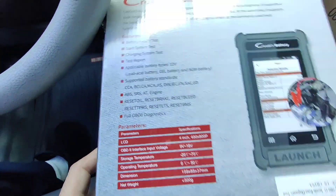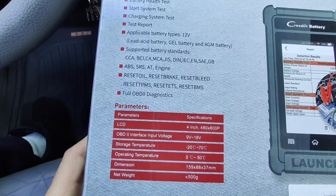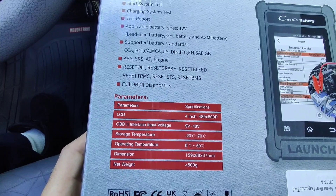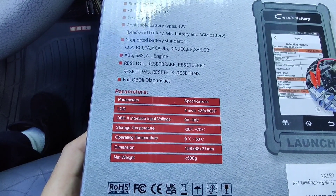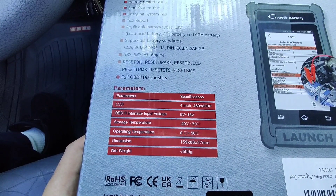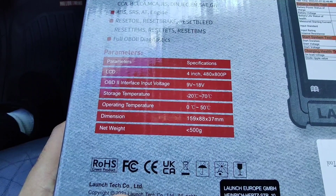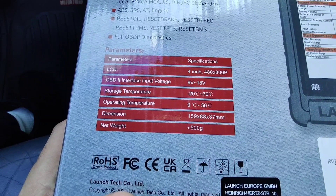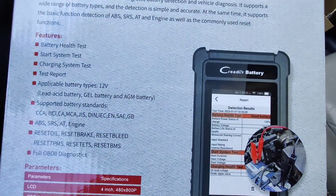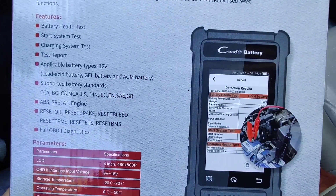It includes full OBD2 diagnostics, so this will work on any car. Specifications: 4-inch 480x800 LCD, OBD2 interface, input voltage 9-18 volts, storage temperature -20 to 70 degrees Celsius, dimensions 159 by 88 by 37 millimeters, net weight 500 grams. This is their newest battery and OBD2 tool.